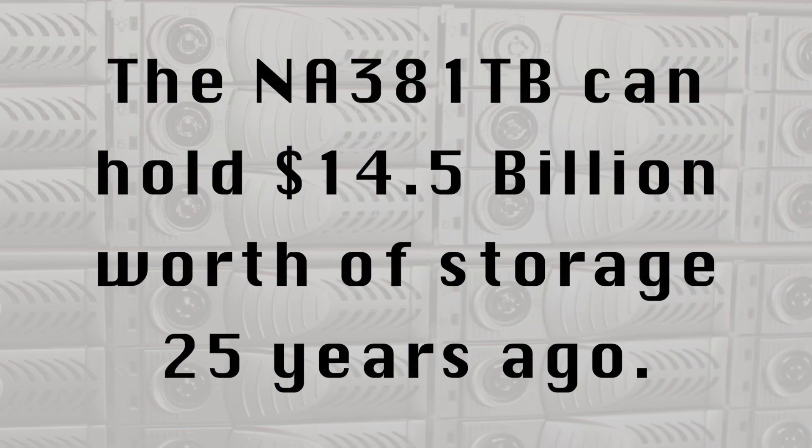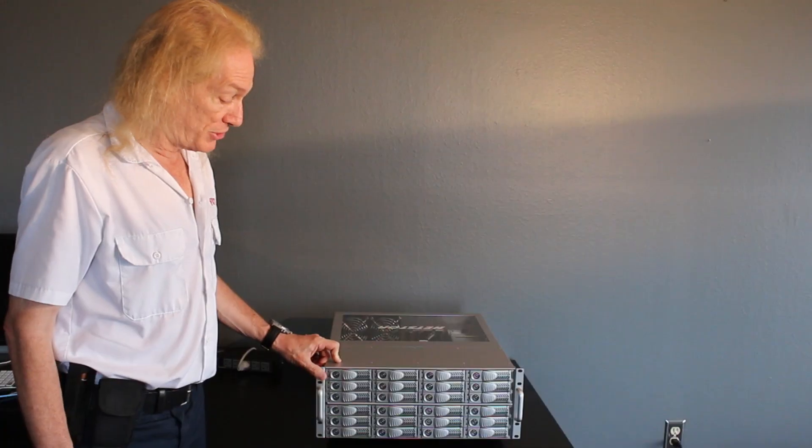So if you were to have 6 terabyte drives in this chassis with 24 drives, you would have 144 terabytes of storage as a single volume that's available. I'm going to spin this around and I'll show you what's on the back.